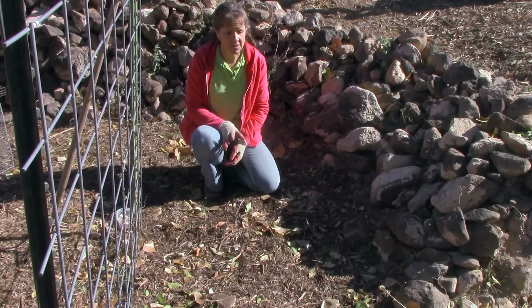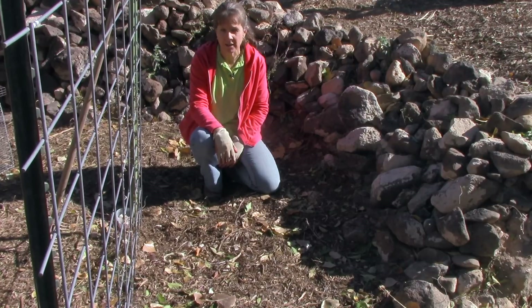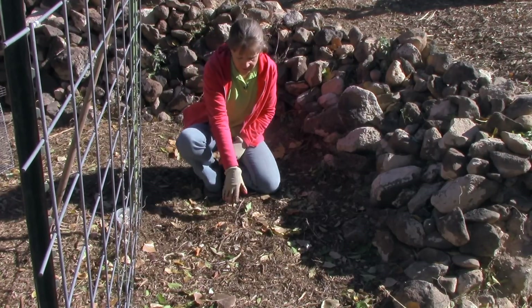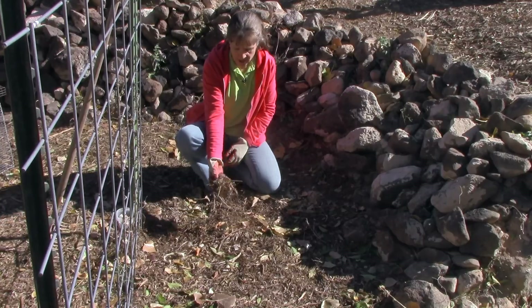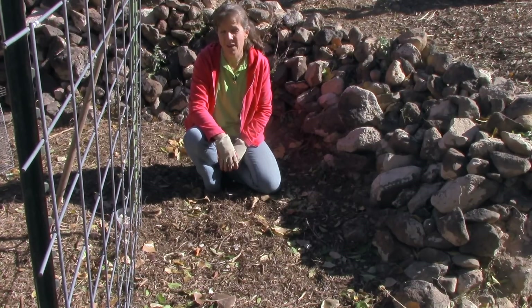I haven't planted garlic in this area before, but this is our little corner of our garden. You can see it's got lots of wood chips and leaves in here, and I'm hoping that the dirt is going to be soft and nice for the garlic. We have really hard clay dirt here, so we'll see how it goes.